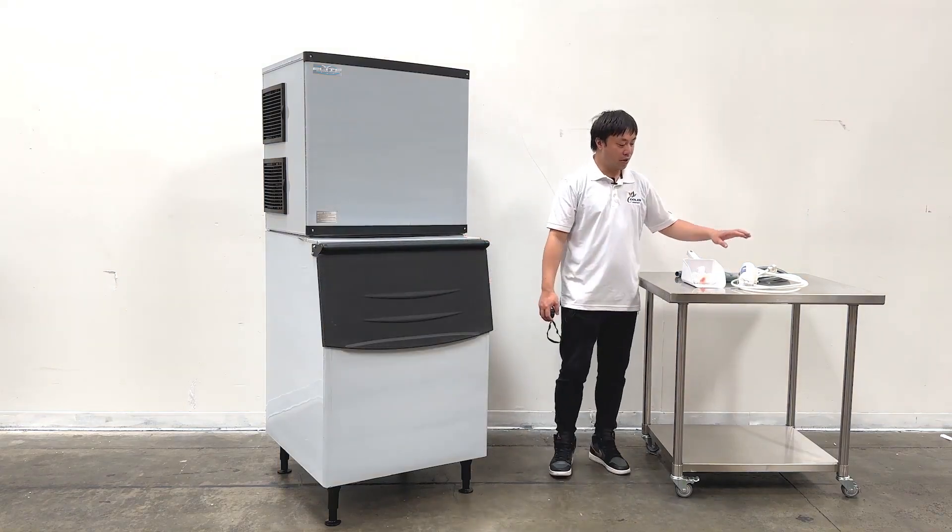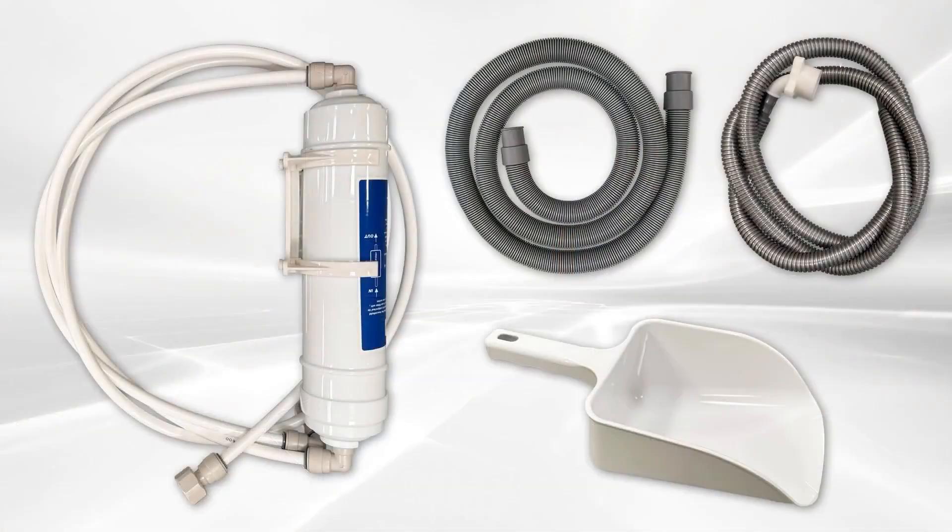We also have accessories included — the filters, the pipe connections, and this is the ice bin for use with the unit.